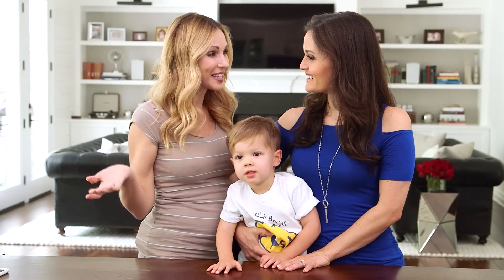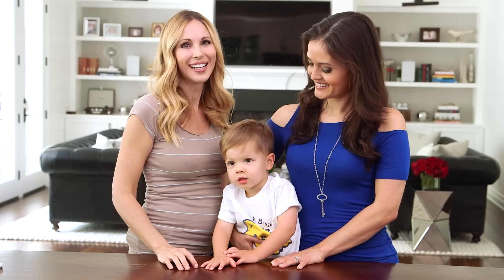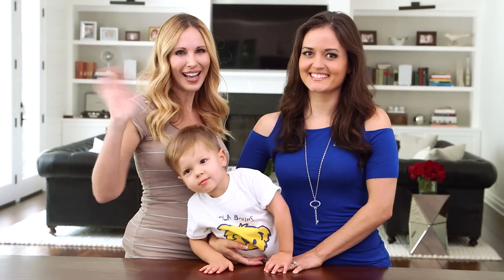Danica, thank you so much for showing us these amazing experiments. Don't forget to click on the description for all the details and to find out more about Danica's books. Thanks so much for watching and we'll see you next Friday. Bye guys!